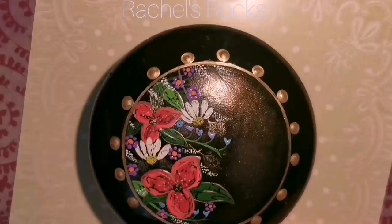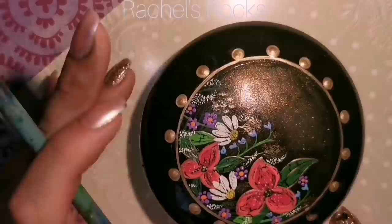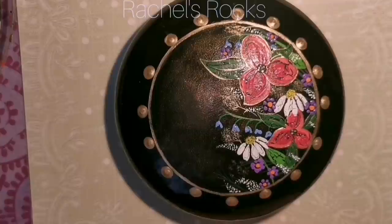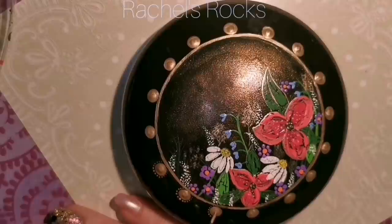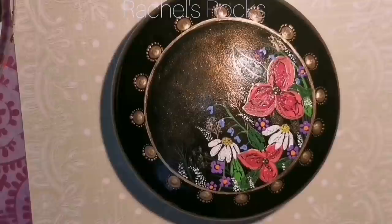I just do evenly spaced dots around the border. The best way for me to do even spaces is to start at the top, bottom, left, and right, then go in between all of those and keep going until I'm happy. You can keep spinning your rock and dotting in between — they look somewhat even. Now I'm taking my little dotting tool and walking the dots around each dot that we put there. I always start at the bottom and walk up one side and then walk up the other side. Sometimes I steal some paint from other dots so I don't have to drag my hand all the way back over to the paint tray.